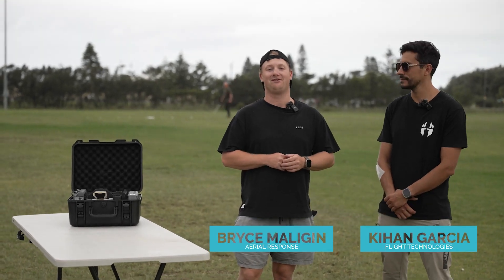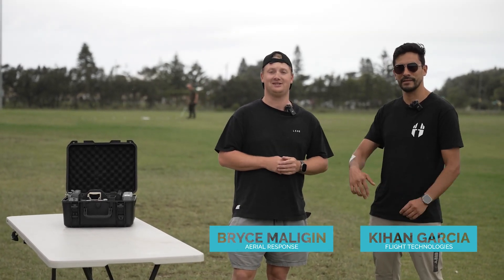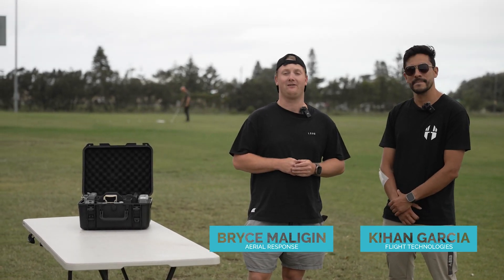Hey guys, my name is Bryce from AeroResponse. Today we've got Kian from Flight Technologies and today we're going to do a review on the Matrice 4T.